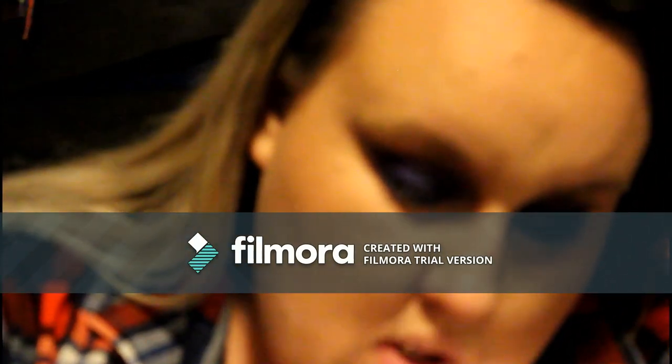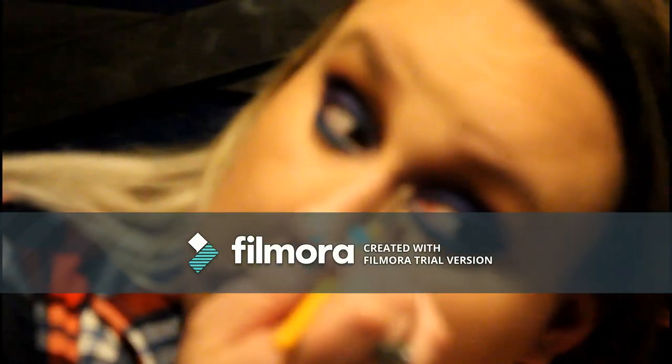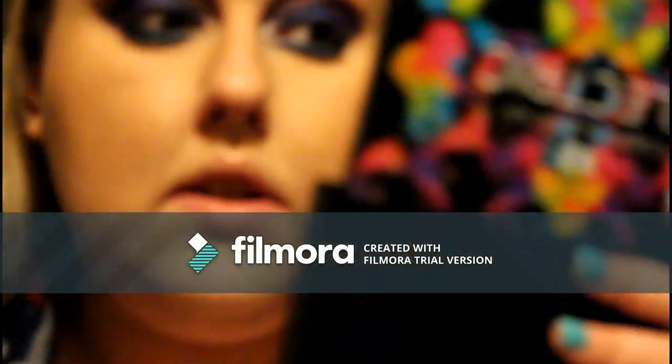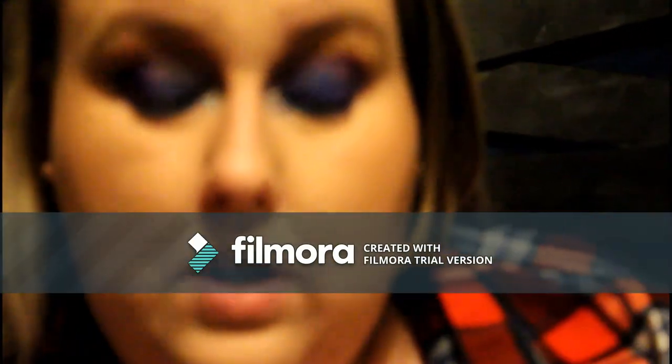For our inner corner highlight, we're going to take Revolt, which is just a really pretty silver color — honestly my favorite color in the whole palette, I'm obsessed with it. Using the same brush we used to set the brow, we're just going to dab it into the inner corner. There's our inner corner highlight — that's going to help brighten up our eyes.